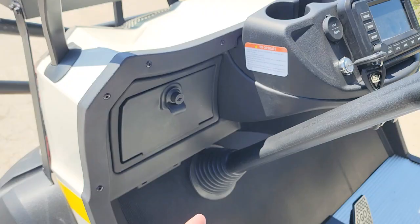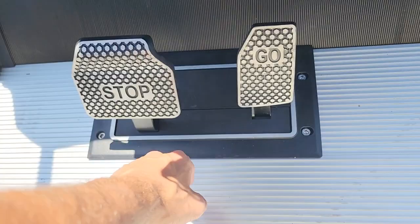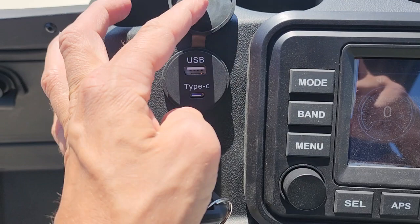Look at the actual plate on the bottom for the floor mat — this is made out of metal, aluminum. And check it out: you've got a touchscreen. You also have Bluetooth radio. You've got your USB along with your Type-C charger — USB Type-C.